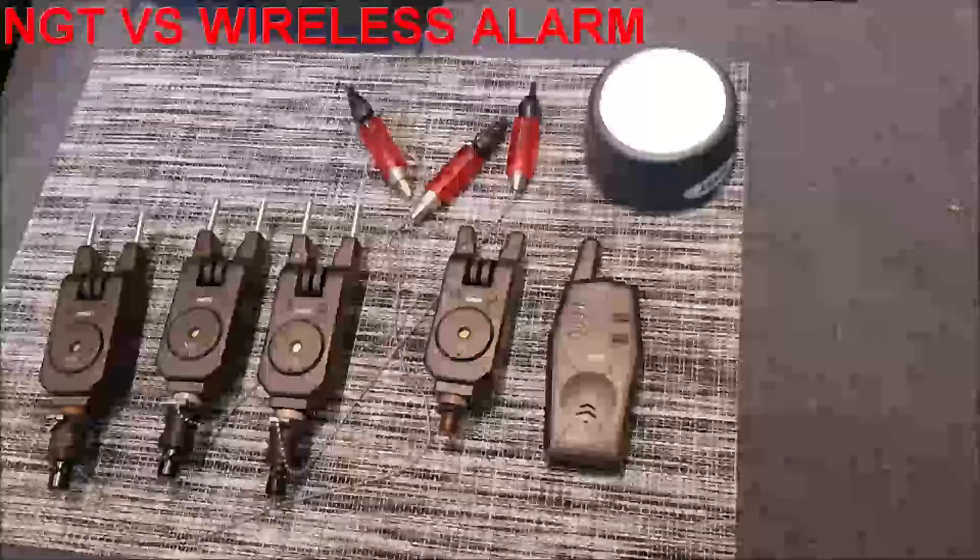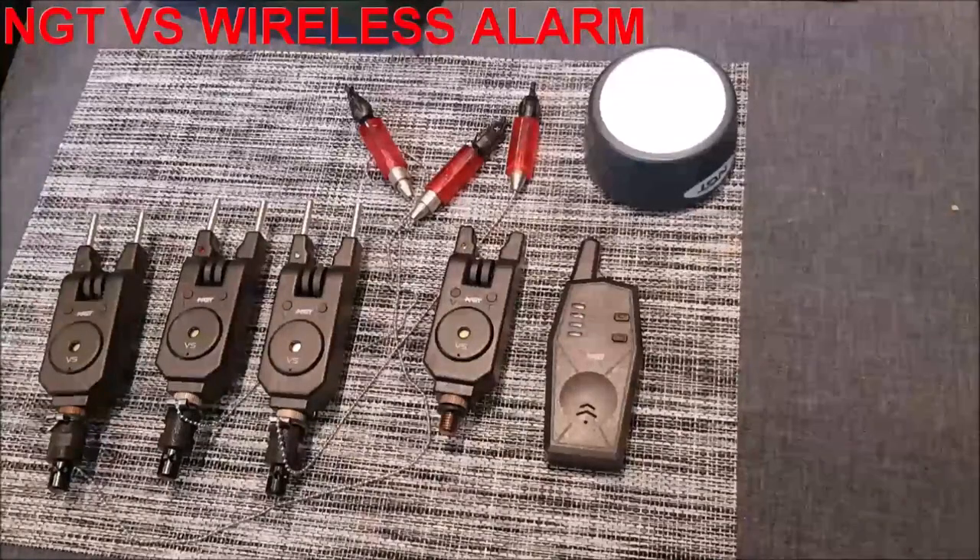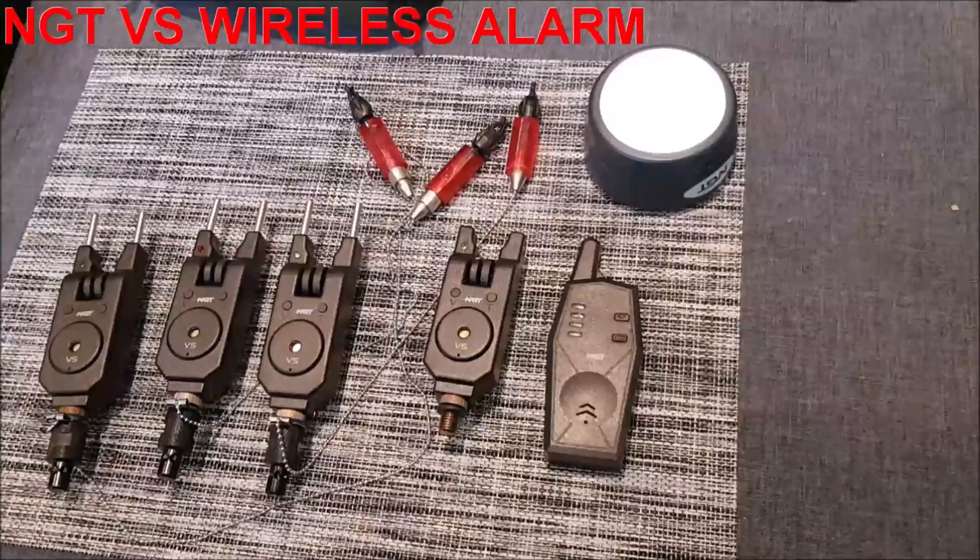There can be small movements or activity that you remain totally unaware of when using the VS alarms. However, that negative point is exactly what I want for night fishing — I'm not interested in being woken up unless it's a proper run.